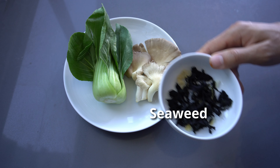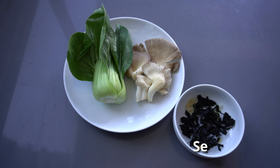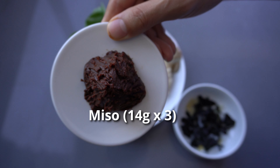Hi everyone, I'm going to show you how to cook miso soup. Having miso soup is the centerpiece of the Japanese food culture. Traditional Japanese families used to eat miso soup in the morning and at night.